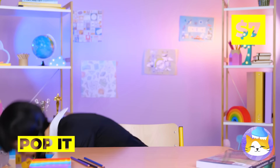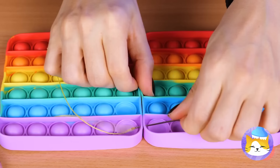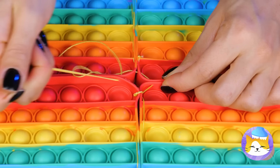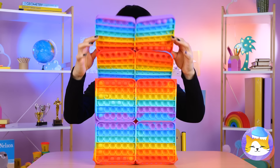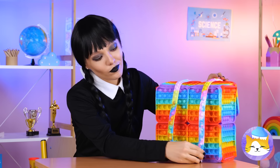Might as well help — look, a pop-it toy! You know, if we take a few of these, maybe sew them alongside each other, we can make a brand new knapsack! What are we gonna do for the handle? Knew these garters would come in handy! Looking good.